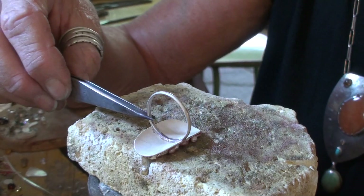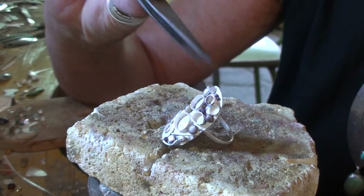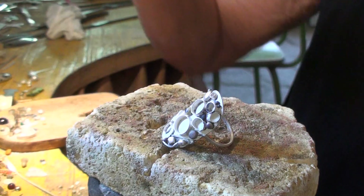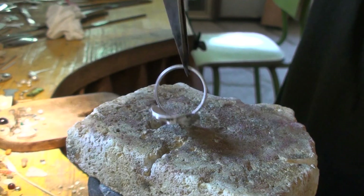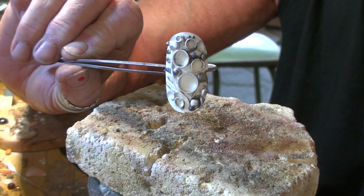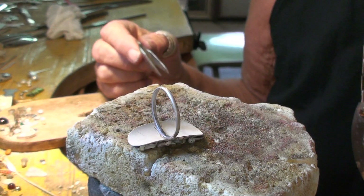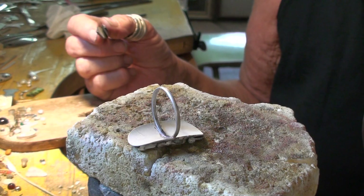Has it gone on square? Yes it has! So there we go — that's drop soldering for you. It's a wonderful way of attaching things if you have no way of supporting them. Just get really good at drop soldering. Hope that helps, bye bye.